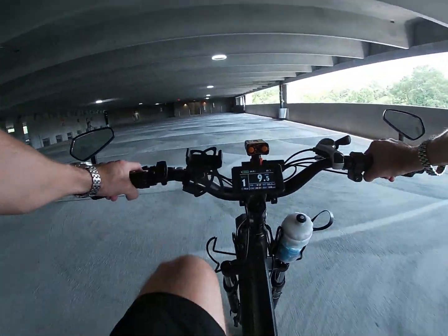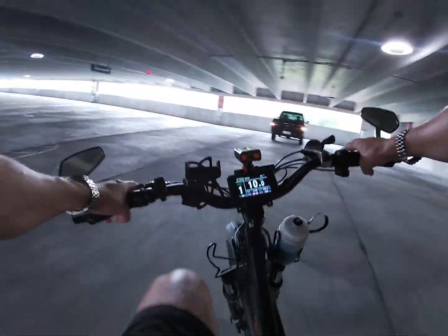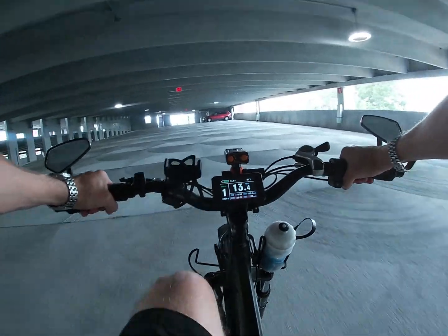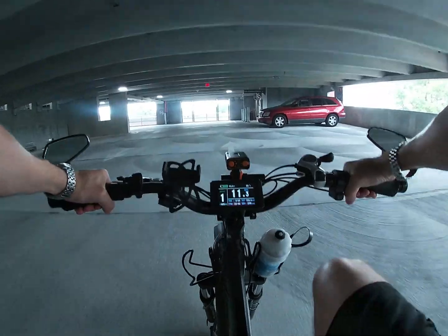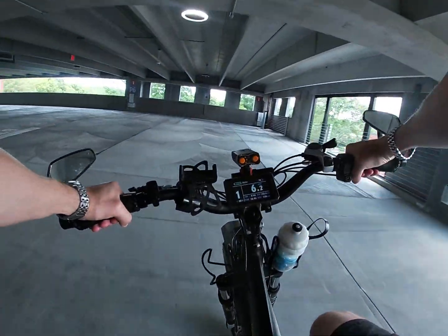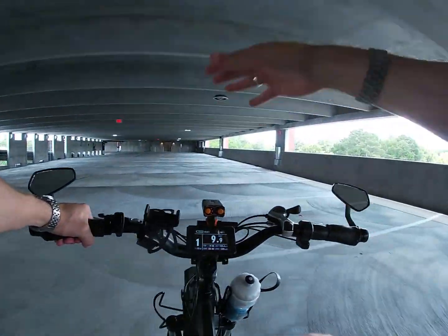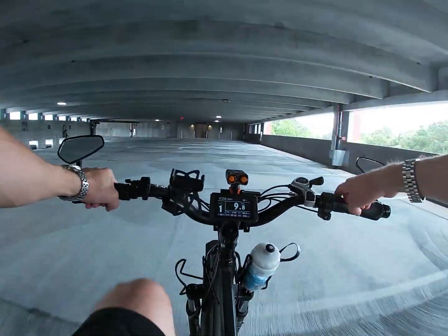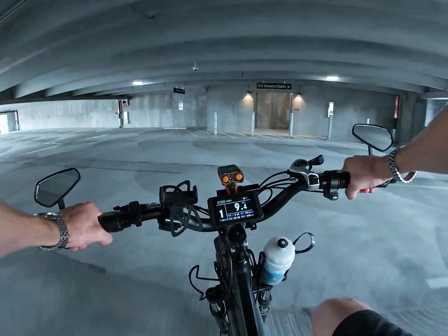A lot of you have been talking about taking the extra parts and doing a front-wheel drive — making it a two-wheel-drive vehicle. Honestly, I have no idea how to do that. I've got the extra hub motor, but I'd need a fat-tire front wheel to put it in. I don't know how to do that or who sells that, so if you know, leave a comment and I'll look into buying it. I'm going to have an extra motor, an extra controller, and an extra display.